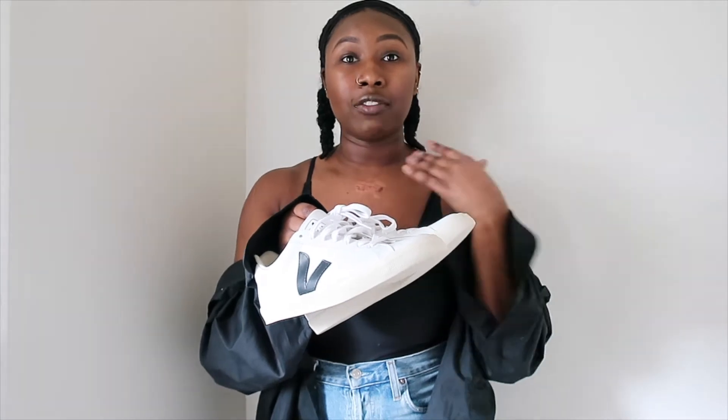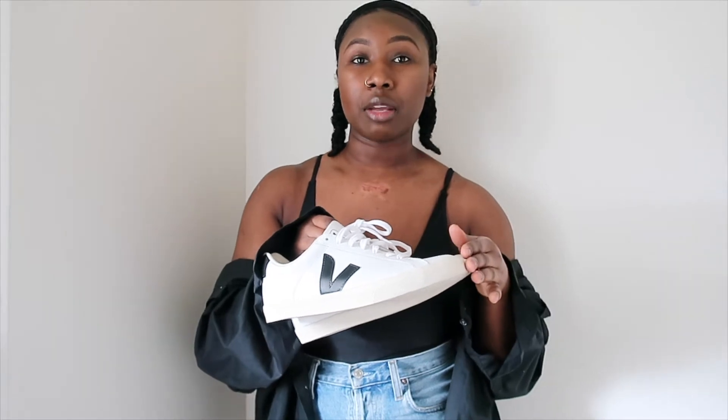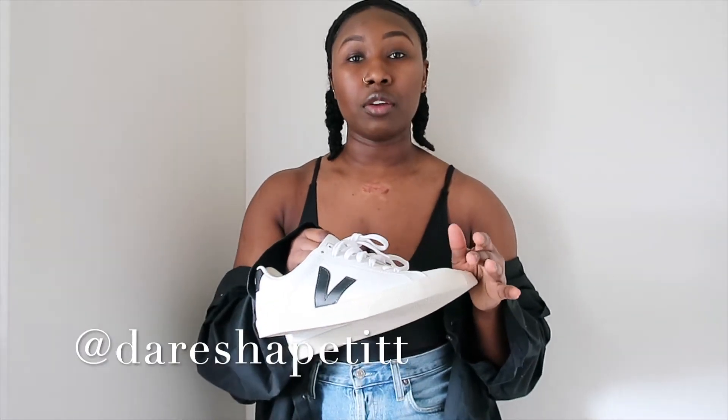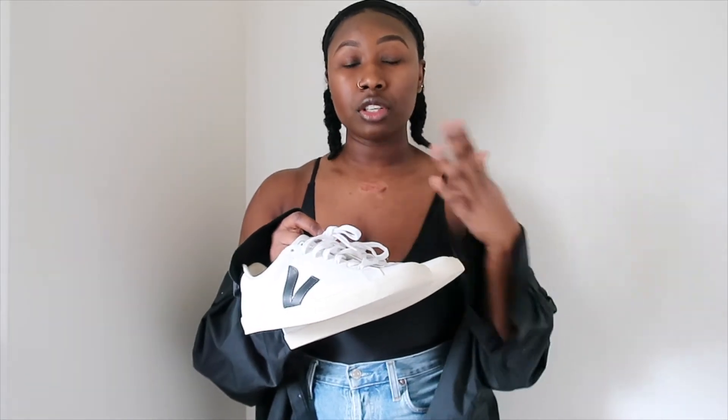As you guys know, I'm really into minimalism and being conscious with my purchases, and I feel like I'm going to get tons of use out of these. I also did a TikTok video on multiple ways to style this sneaker. Let me know if you want to see a styling video here too. I wanted to hop on and talk about the different myths because I feel like a lot of people have been swayed away from Veja based on what's been said.